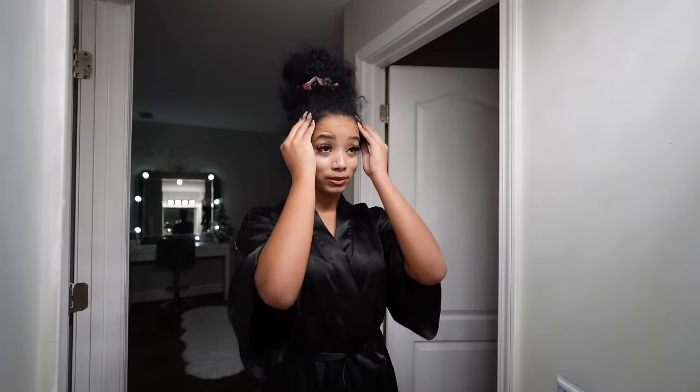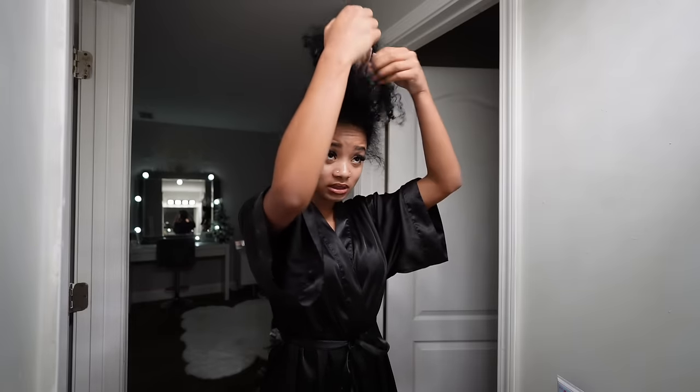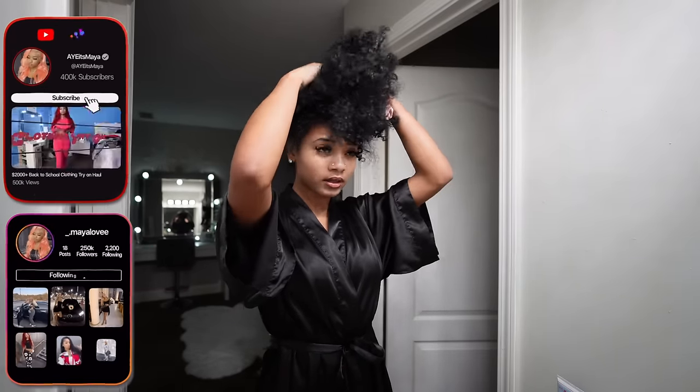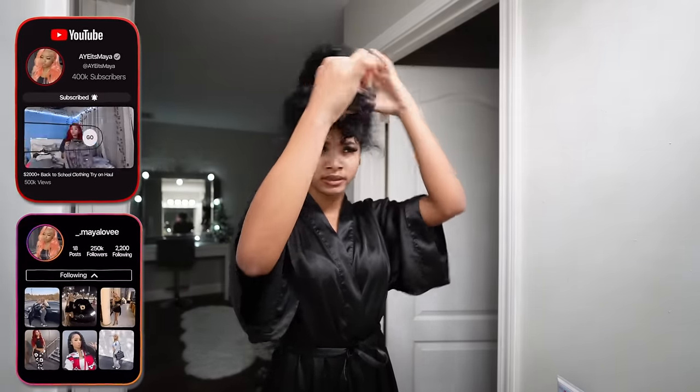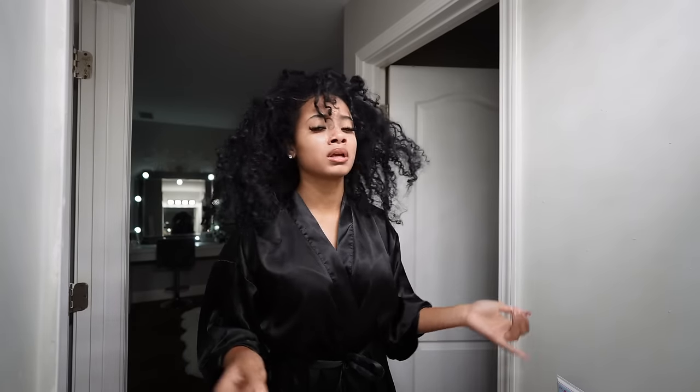Let's get straight into this curly hair routine. My hair is a mess — it hasn't been washed in about two weeks. So let's go ahead and get to washing it. It needs to be detangled, shampooed, and styled. It just needs some help.